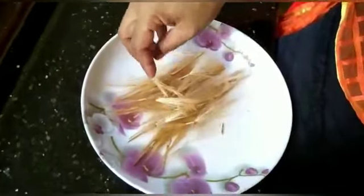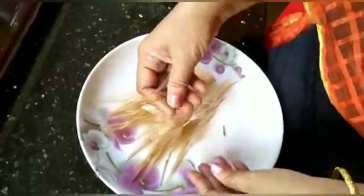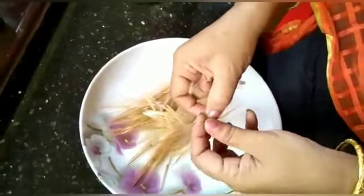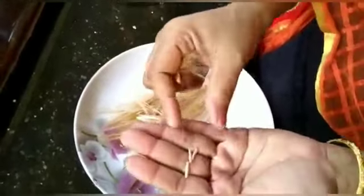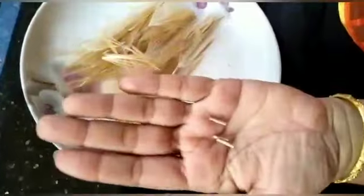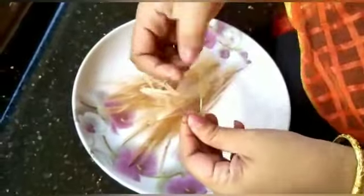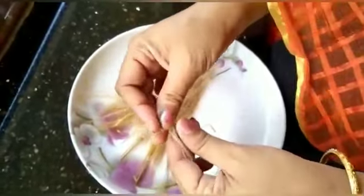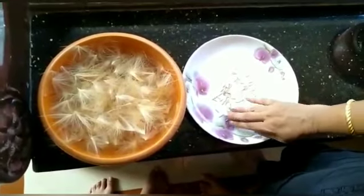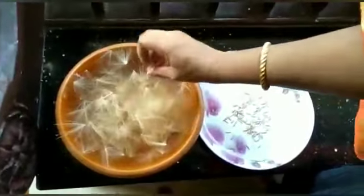We will make the sauce a bit. We will not add the sauce to the sauce. We will add the sauce and put the sauce in. This is an important dish. All of the dishes are done. We have to make the noodles for a while.